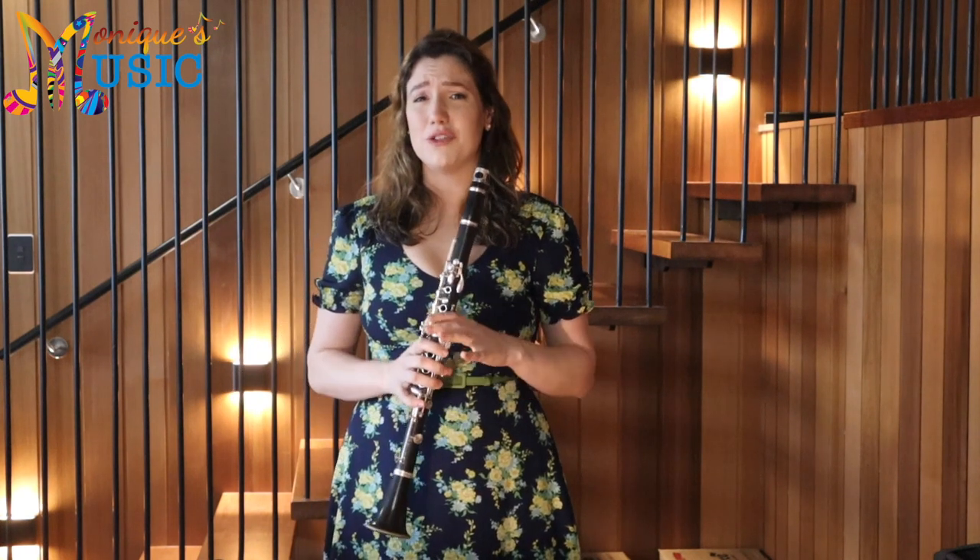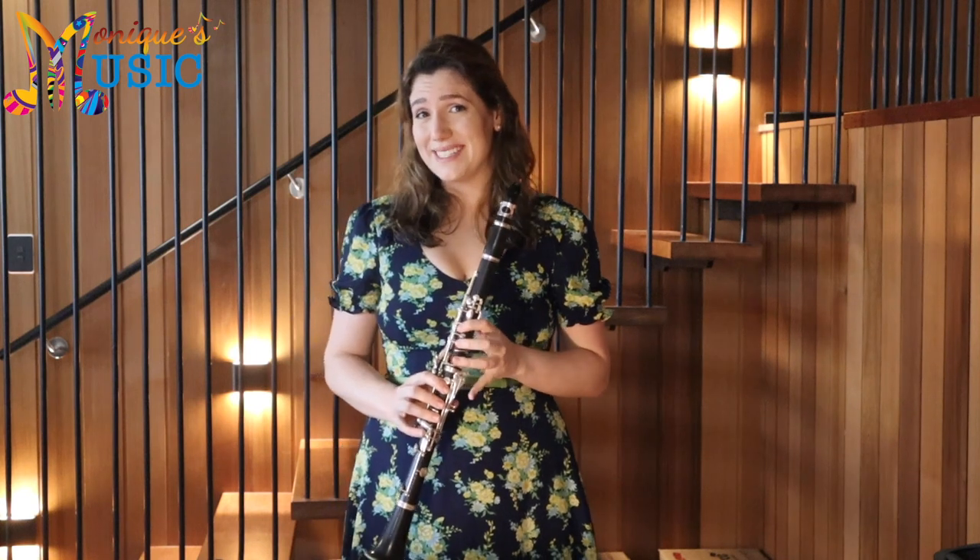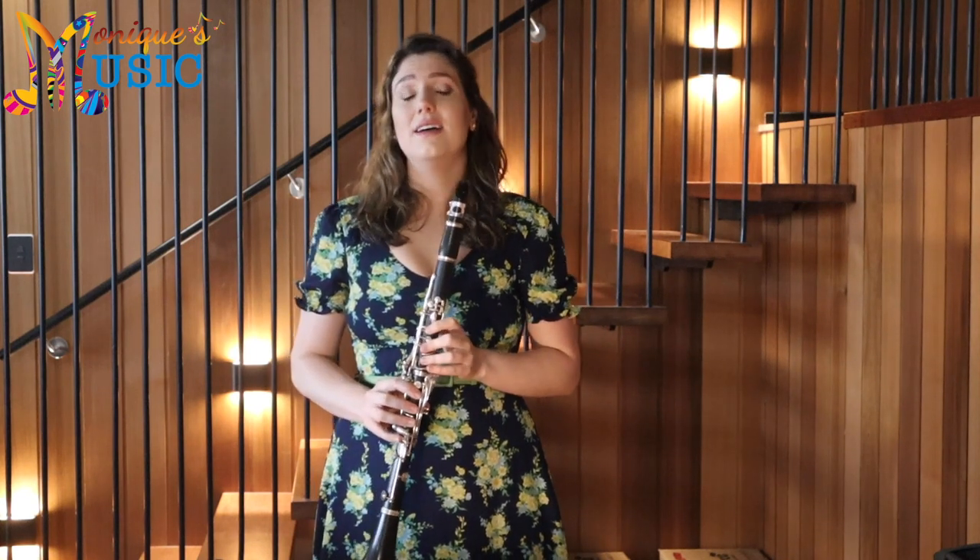Exercise 2 is running eighth notes, so start this exercise slow. The most important thing when you're learning music is that you're doing it accurately — it doesn't have to be fast. Rhythms are one of the most important things. If you play the correct rhythm but the wrong note, chances are people are still going to be able to figure out what you're supposed to play. If you stuff up the rhythms, it's a lot harder, so the rhythms are actually almost more important than the correct pitches.